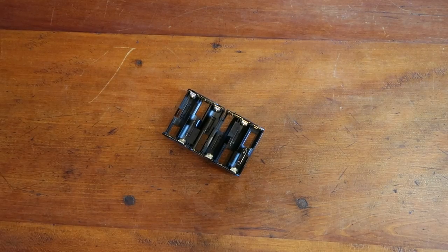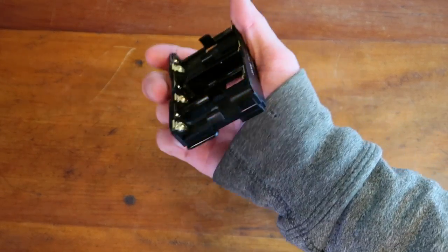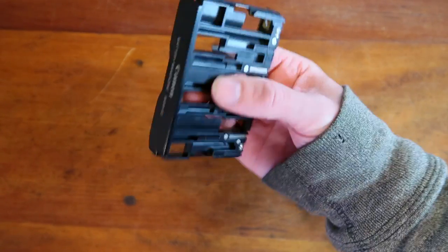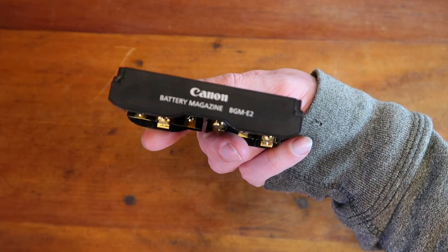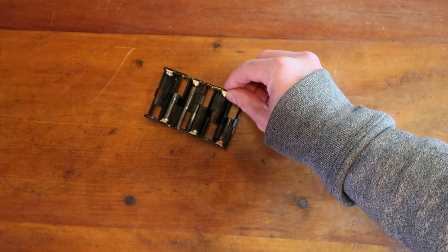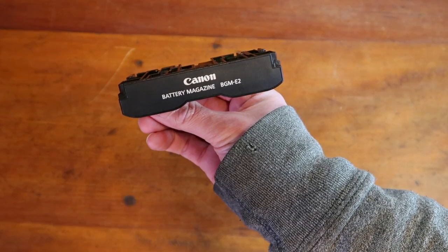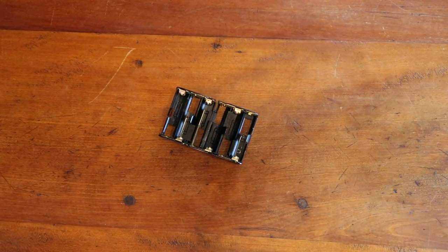This is a Canon battery magazine for a Canon SLR camera. When you put on the battery grip you can put in regular double-A batteries into this and get some additional shots. This came from the camera auction where I bought several tables' worth of stuff, and that stuff is continuing to sell. This piece sold for twenty dollars. You can look at my previous videos for more on that camera lot.